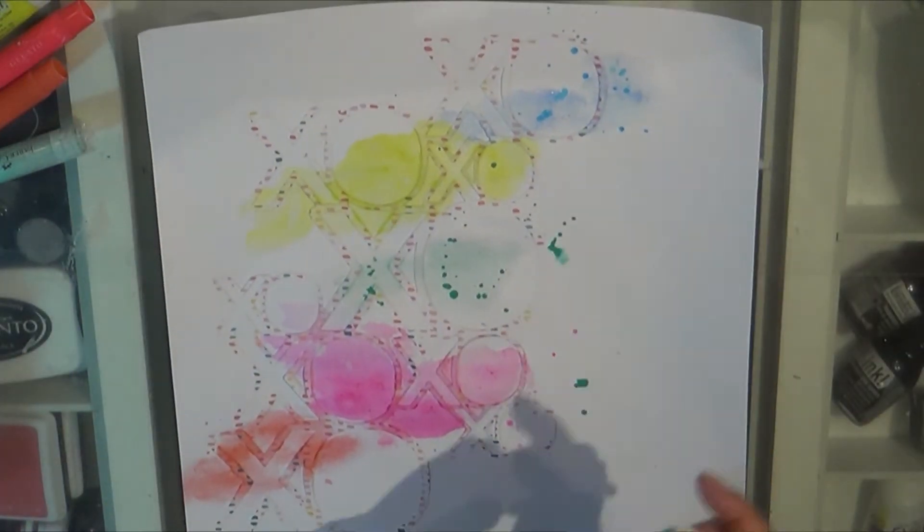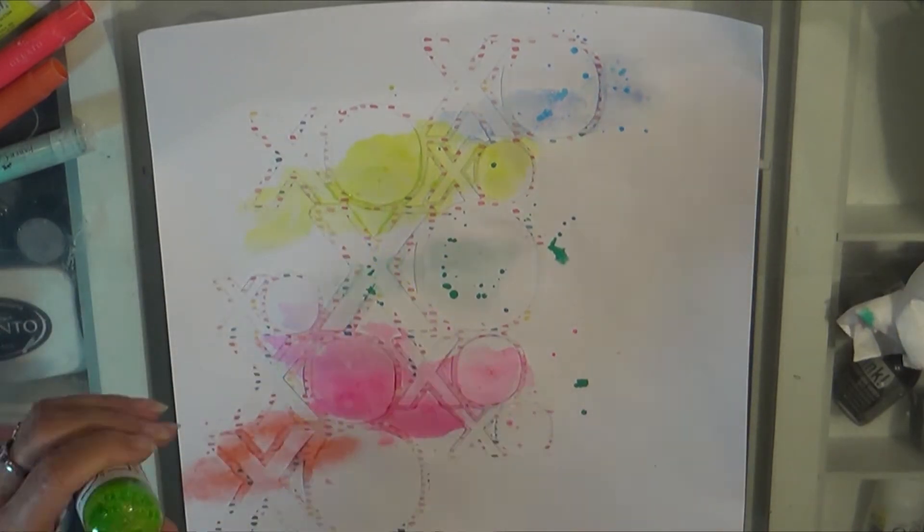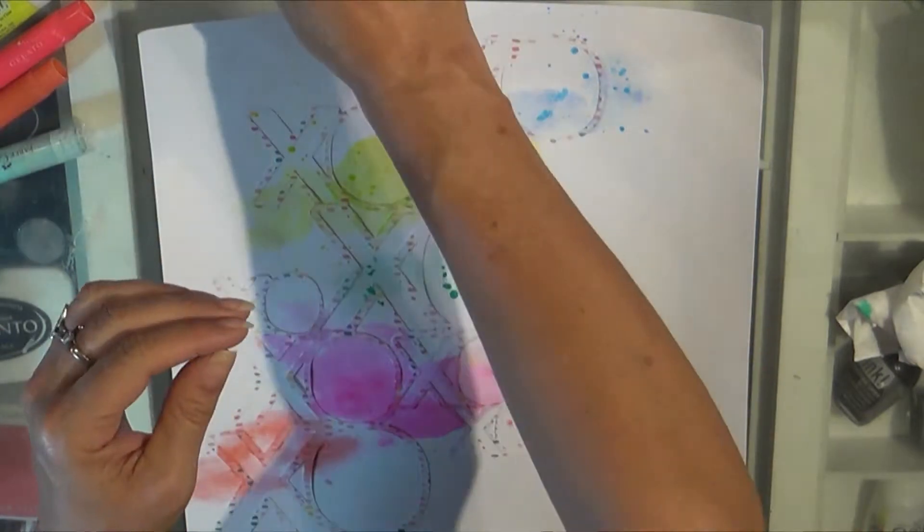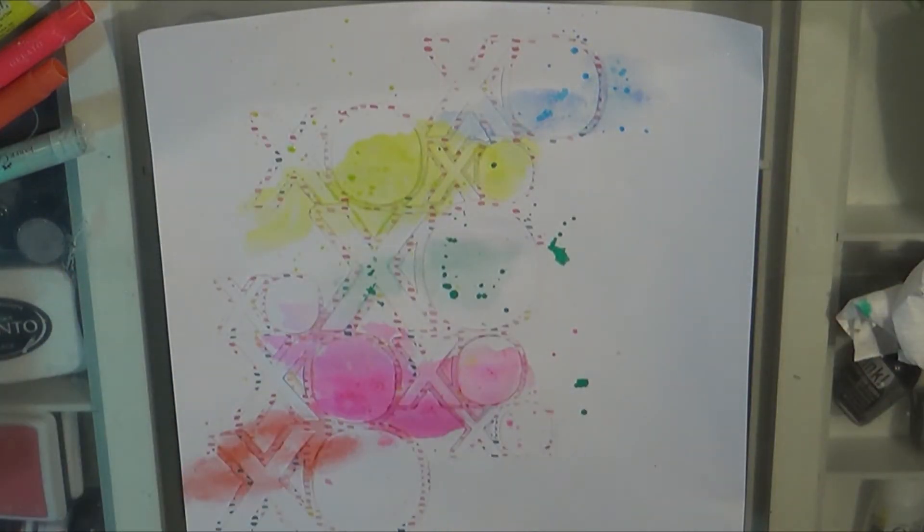The shimmer colors I used include Oh Say Can You See, No Yoking, Hermit the Frog, and Mango Tango.